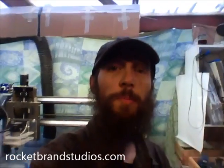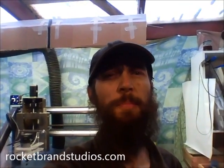Chris the Carpenter here, RocketBrandStudios.com, with my new 3D printer update. Now before I go any farther, I should mention much love to the PrinterBot guys. My design is based on the PrinterBot — it's basically a copy with a few changes just to work with the materials I wanted to make it out of, but I tried to improve it.